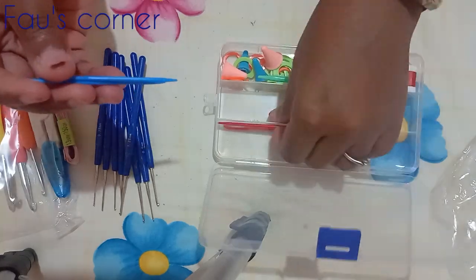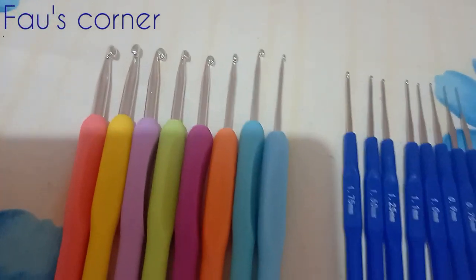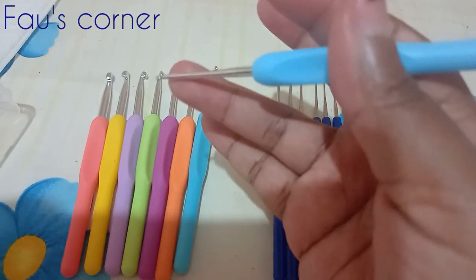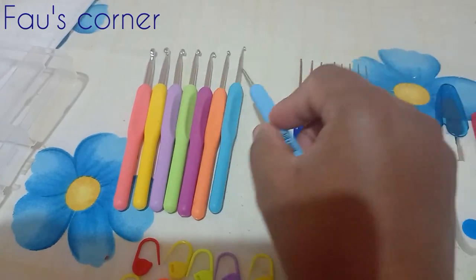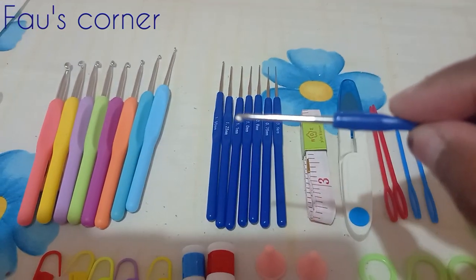Everything in this crochet set includes the crochet needles themselves, which are metal with a plastic handle — even though the description says silicone. For that price, I think it's fair. There are also smaller crochet needles ranging between 1.75 millimeters and 0.6 millimeters.